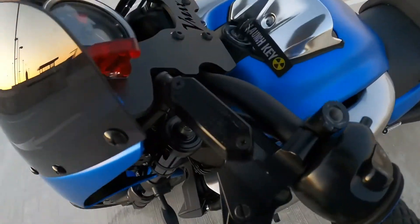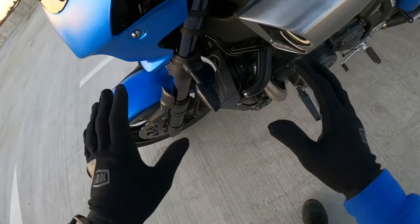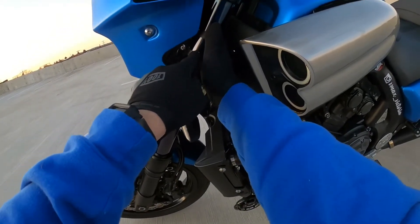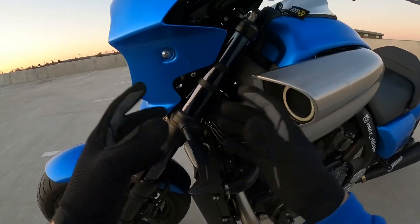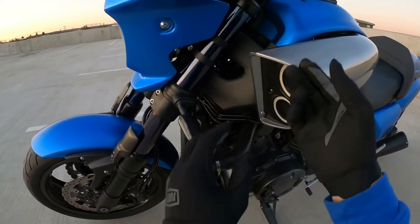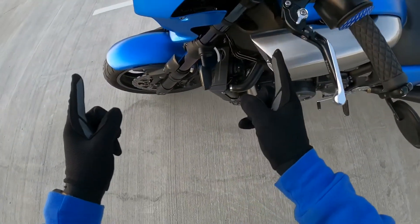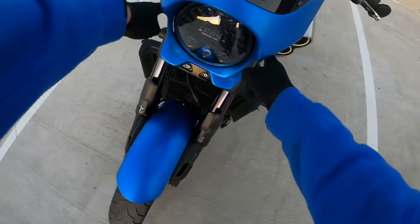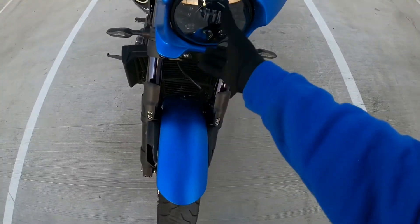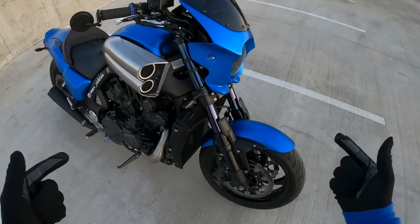Everything I get for my bike I pretty much get on eBay. These headlight brackets that the headlight is mounted to — I had them powder coated. You pretty much just send them a message with your fork size. In my case, the second generation VMax fork size is 52 millimeter, so I reached out and said can you make me a bracket in 52 millimeter and they said no problem. I put the brackets on, mounted the headlight to that, and then I made these two little aluminum tabs that mounted to the bracket. The fairing is being held on both sides, and I drilled a hole in the center beam here to mount it on the bottom for extra support. That fairing is not going anywhere.